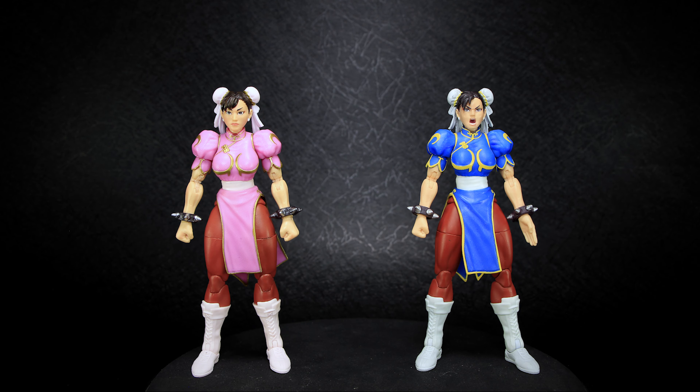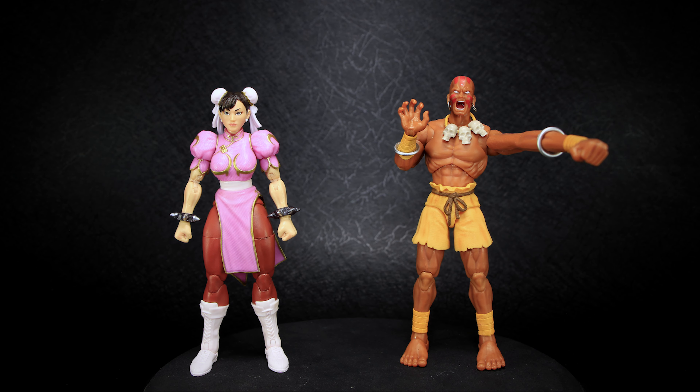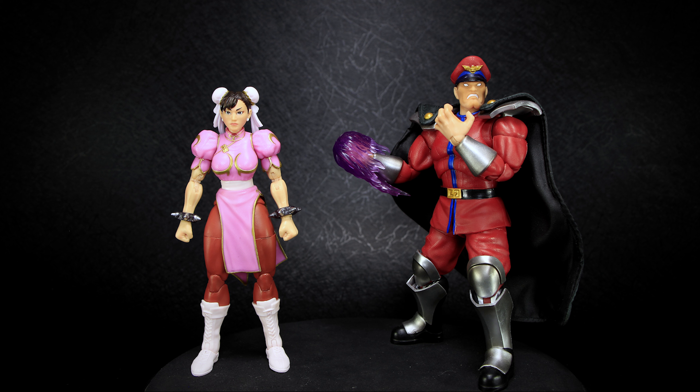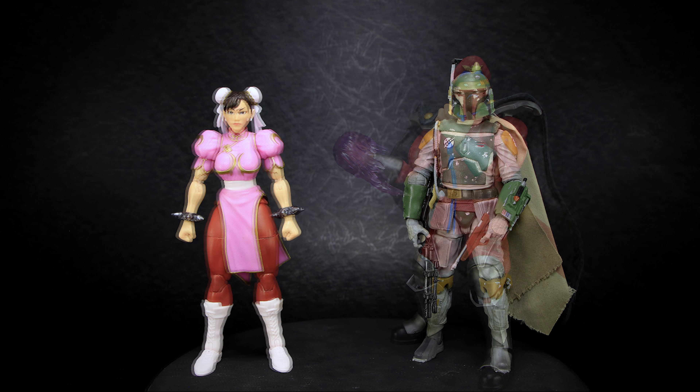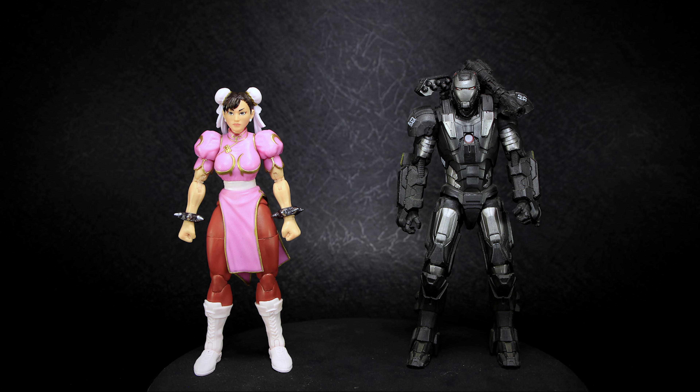Seen here with the original Player 1 Chun-Li, we can see that they have the exact same sculpt. Both figures stand at 6 inches tall in the 1/12 scale. Jada Toys tends to run on the smaller side of that scale, especially with the shorter characters. All of the Jada figures scale very well with each other. While there are subtle height differences between characters of similar height, larger figures like Bison are much taller and larger, giving this toy line a great range of variety when comparing height and size.